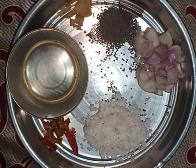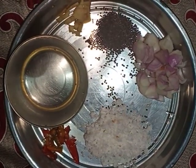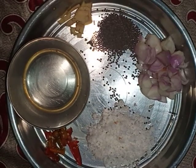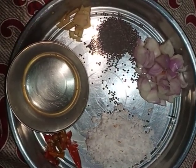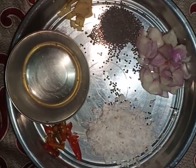Okay friends, so what are the ingredients needed for this? Two tablespoons of coconut oil, half inch of ginger, one tablespoon of mustard seed, two medium sized onions, two green chili, and grated coconut.